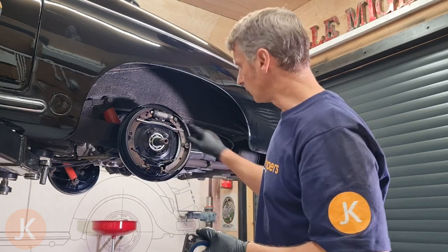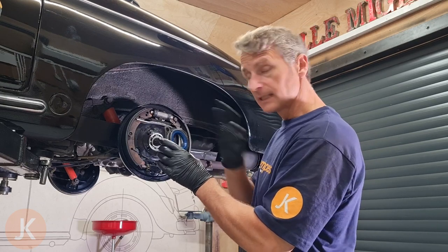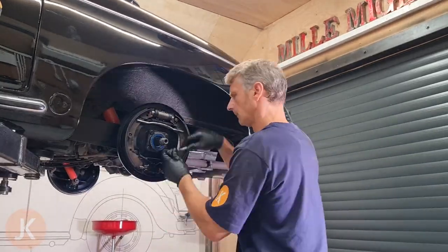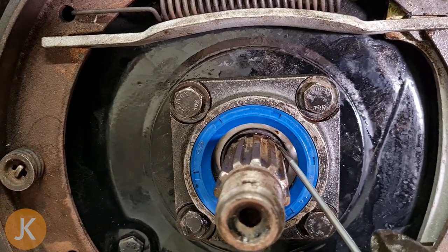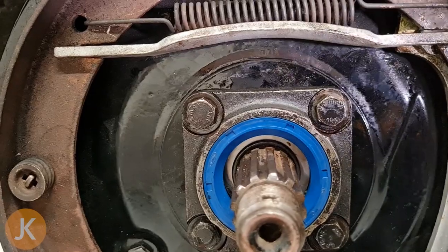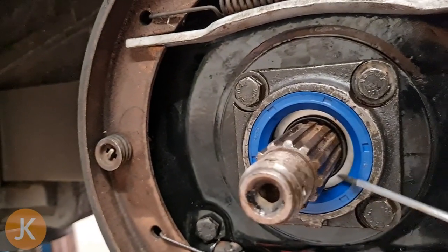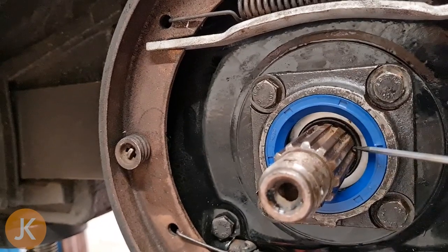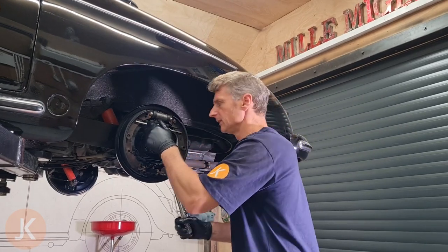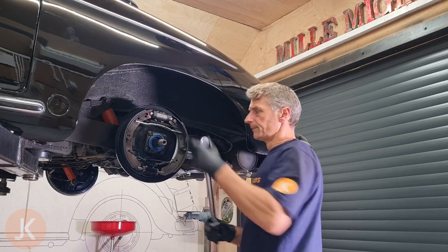Now for the fun bit. We're going to undo the two temporary bolts holding the backing plate, wiggle everything into the right position, and get the bolts in. We have our inner o-ring just in front of the washer at the back, our outer seal in front, and our outer o-ring between the axle faces. Time to torque the bolts — these are 32 foot-pounds or 43 Newton-metres. Top one, bottom one — torqued up nicely.